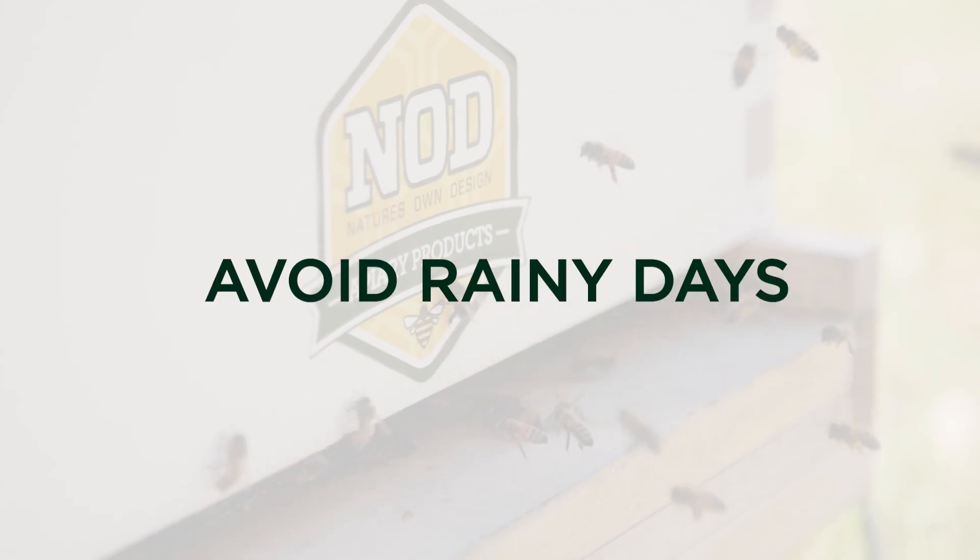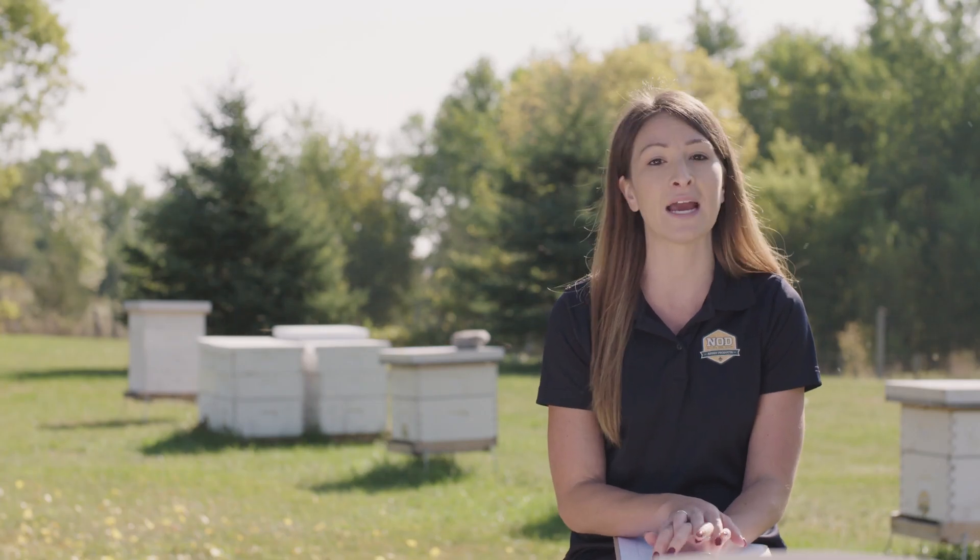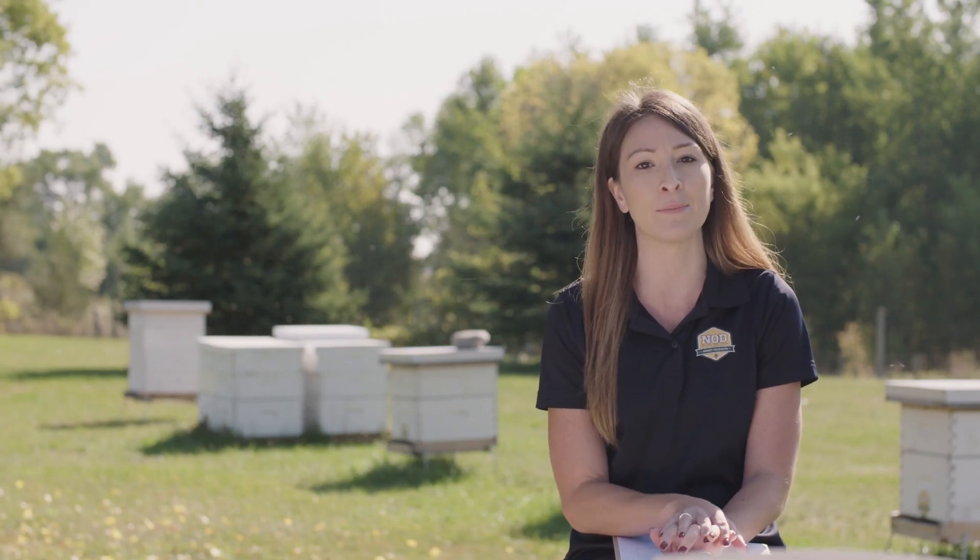A really good tip is to avoid rain during the first three days of treatment. You really want to make sure that your bees are able to fly regularly during those first three days.